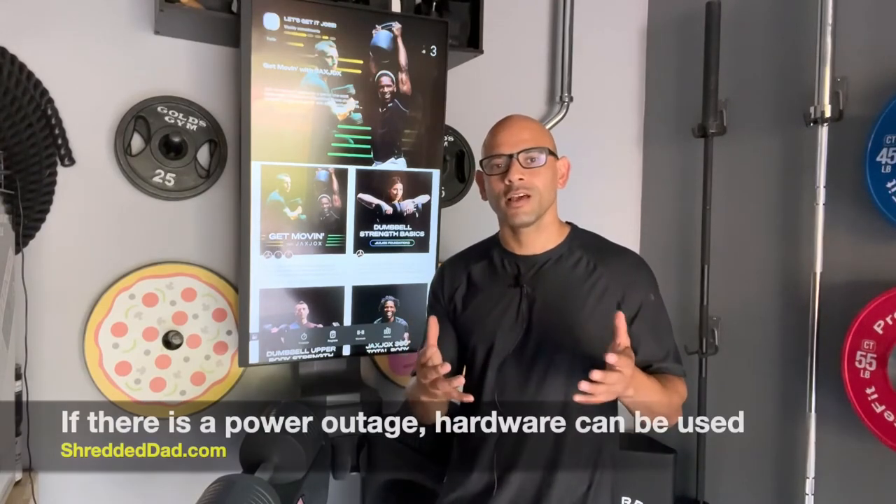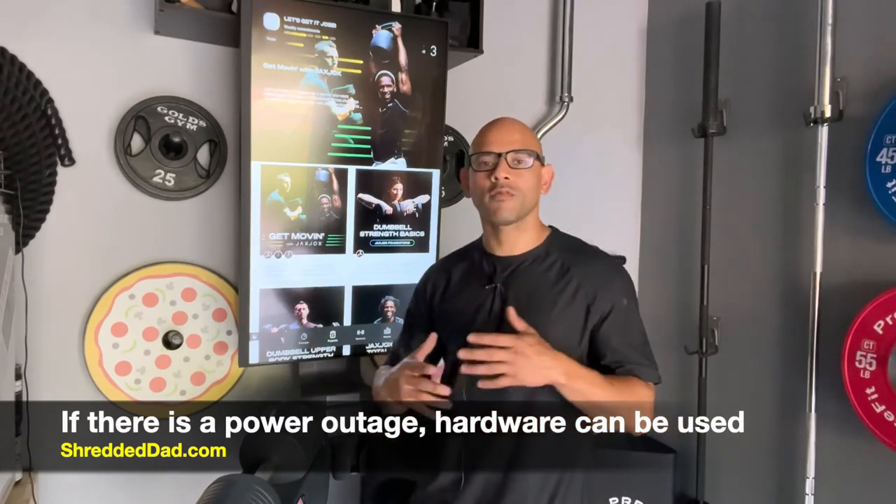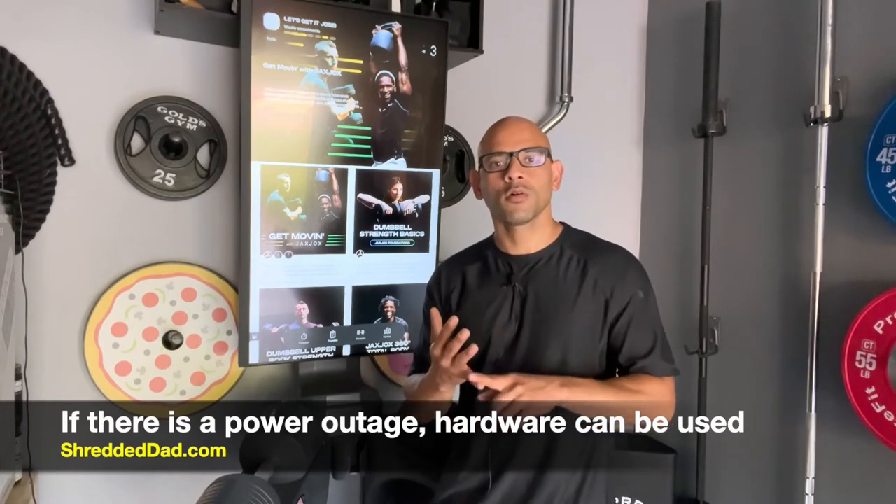One consideration: the Jack's Jocks is powered by electricity. In a power outage, you can still work out using the hardware — the adjustable dumbbells, kettlebell, push-up station, and foam roller are all battery-powered — but you won't be able to use the touchscreen for on-demand or live workouts. Power outages don't happen very often, but just be aware the hardware can still be used since it's constantly being charged.